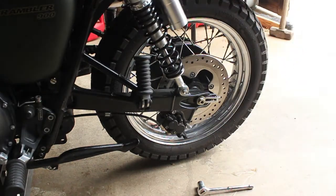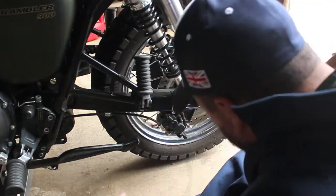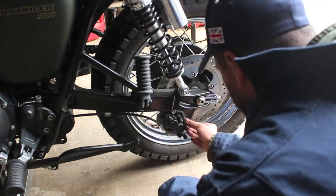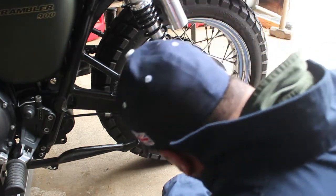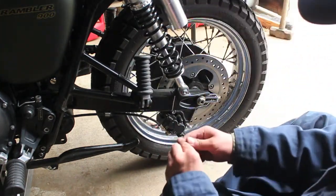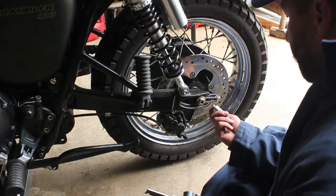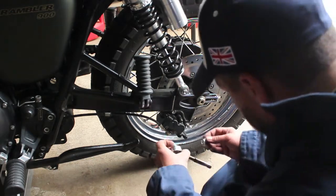Again, that's probably a 12mm bolt to take off that caliper - actually, this one's larger. Might be a 14mm or a 13mm. Okay, so 14mm - that's what that is.